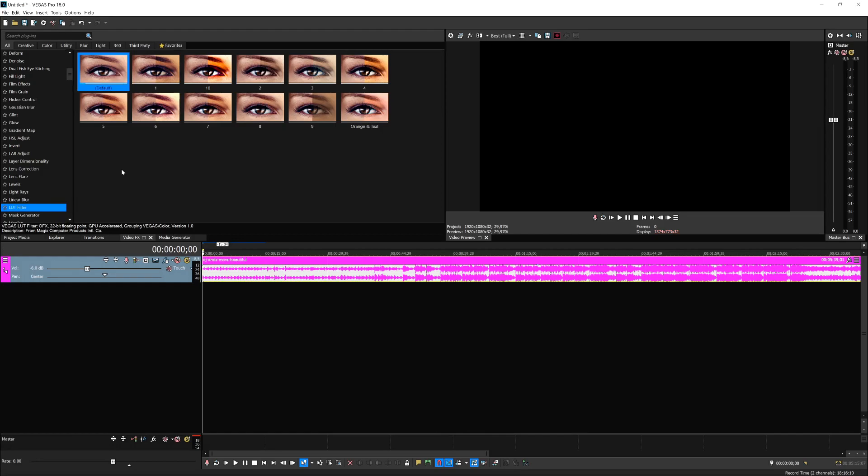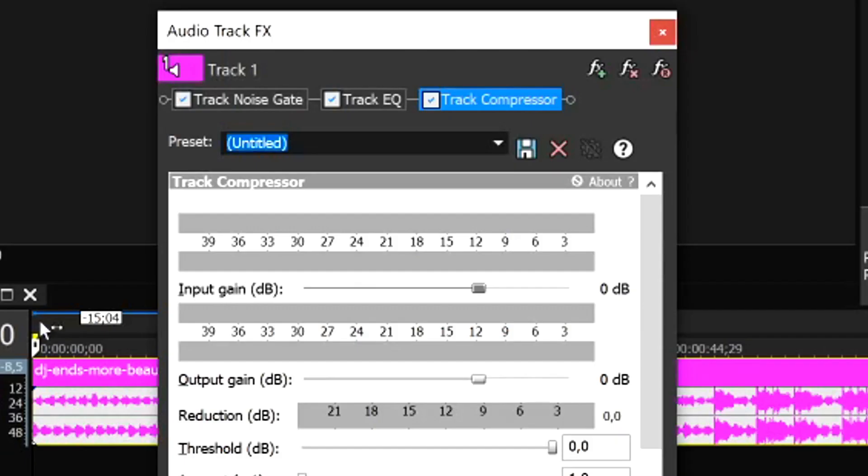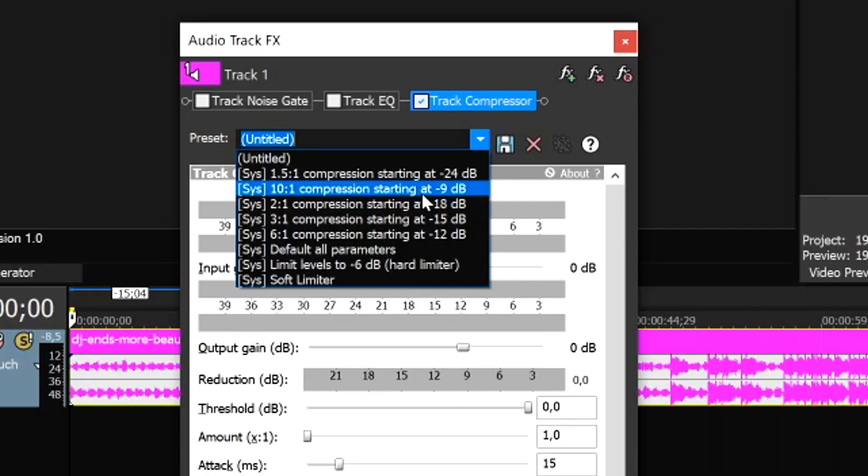In Vegas Pro you can apply a compressor, which I'll show you in a minute. You can also use downward compression, which adjusts the signal when it gets too loud. Click on the effects chain button or track effects on the left, uncheck everything, and make sure you only use your track compressor. Depending on how loud your parts are, you can start using compression at minus nine decibels.